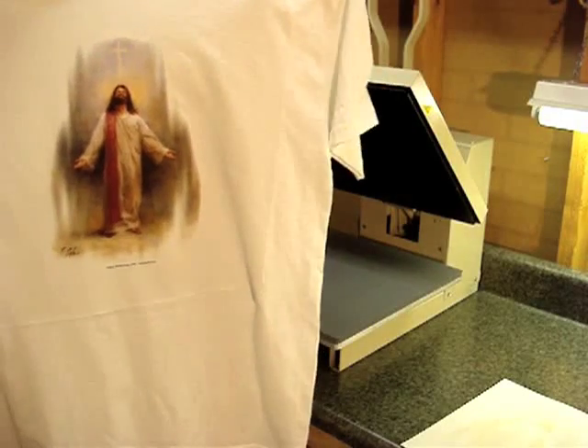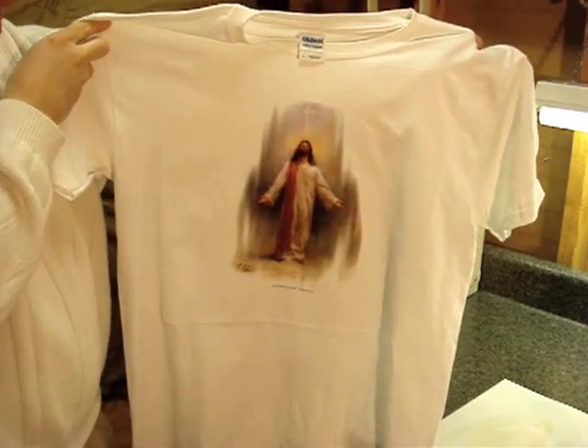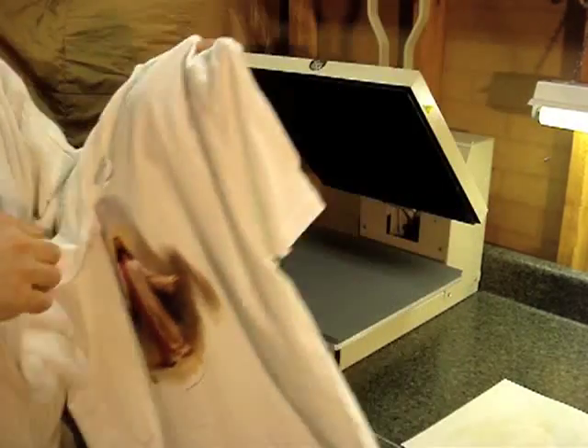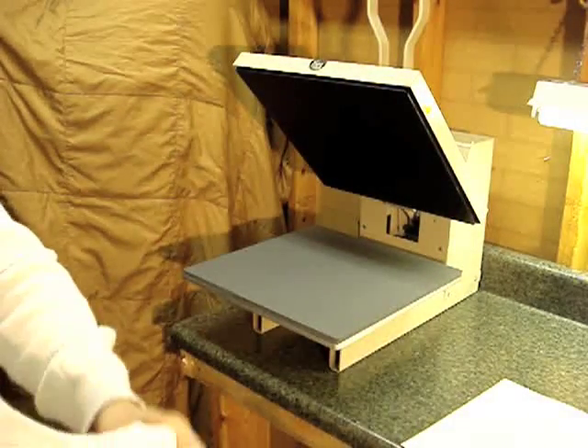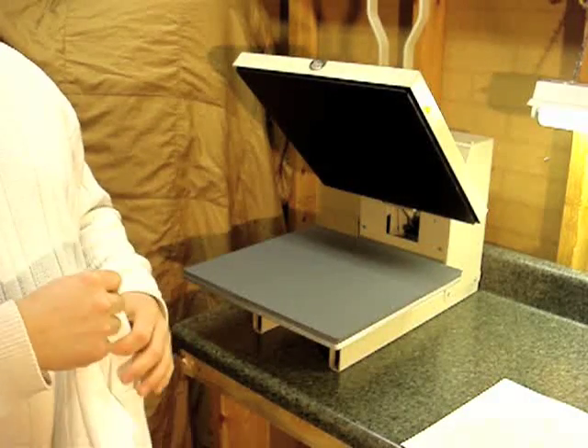That lasts a long time and makes a lot of good happy customers. That just goes to show you — you can do one shirt after the other and make it really quick.